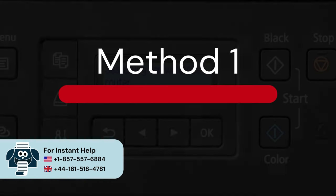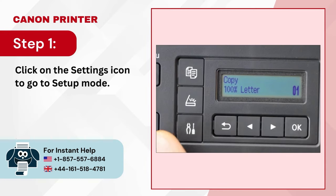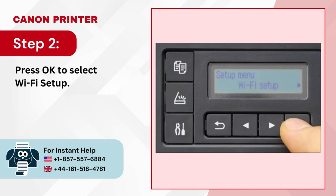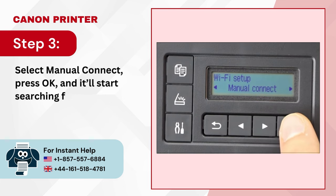Method 1: Manual Connect. Step 1: Click on the Settings icon to go to Setup Mode. Step 2: Press OK to select Wi-Fi Setup. Step 3: Select Manual Connect, press OK, and it'll start searching for wireless routers.